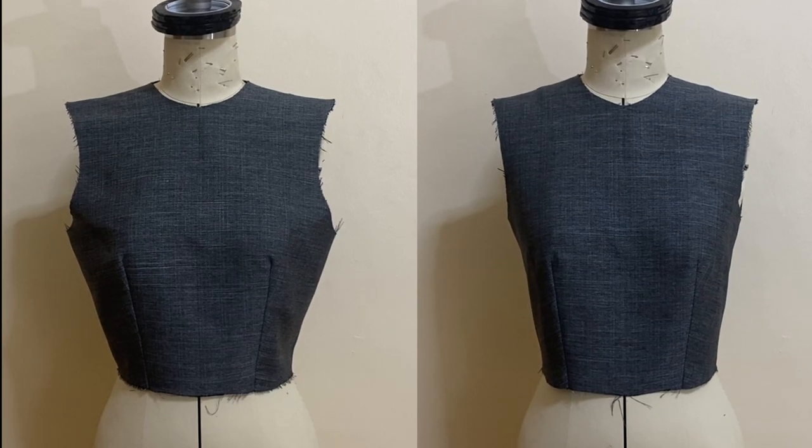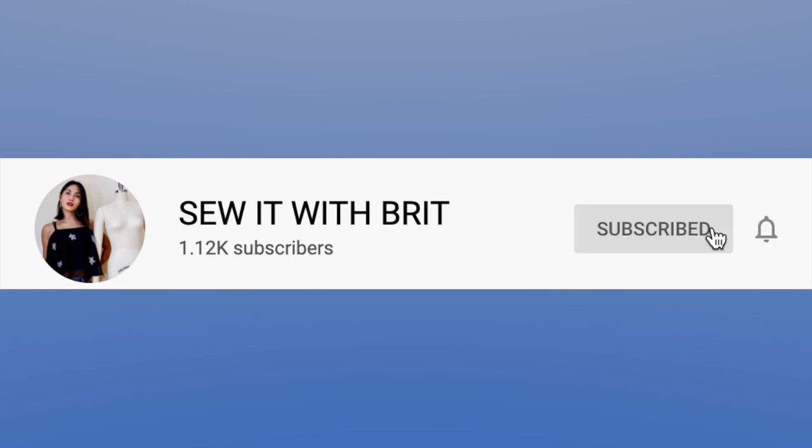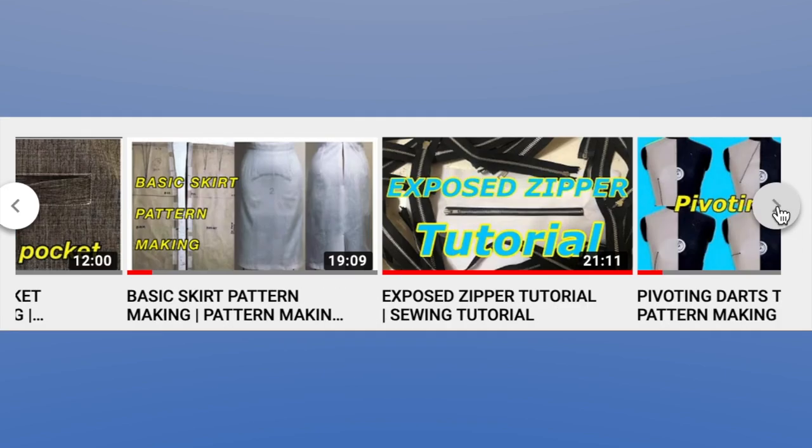Before we move on to the tutorial, please be a doll and make sure to hit that subscribe and bell button. And if you are new to my channel, make sure to check out my pattern making and sewing tutorials.